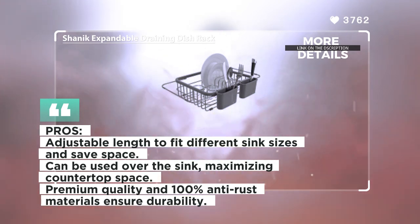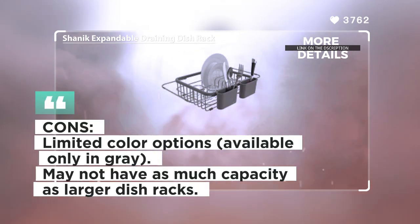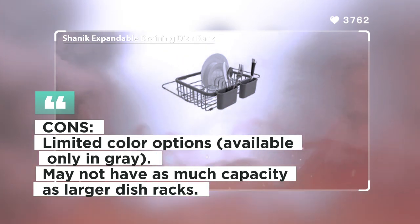It features a space-saving design that can be used over the sink, maximizing your cooking and cleaning area. The dish rack is crafted from premium quality, 100% anti-rust stainless steel, ensuring durability and preventing unsightly rust over time.